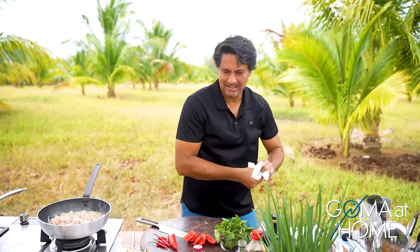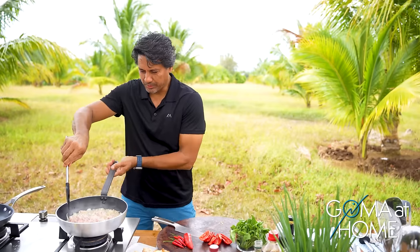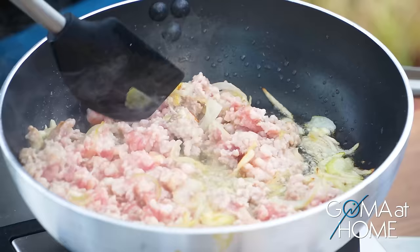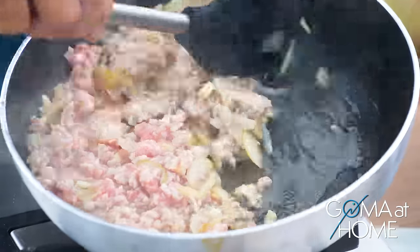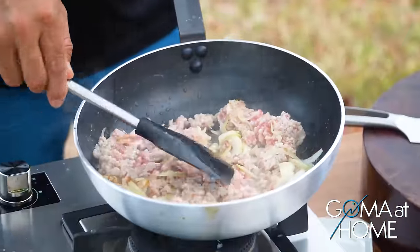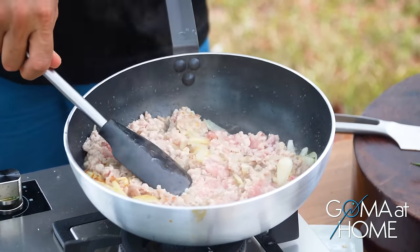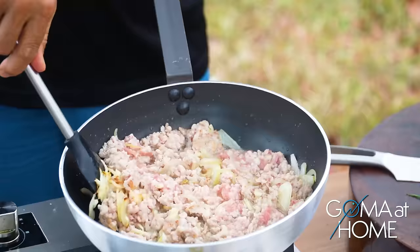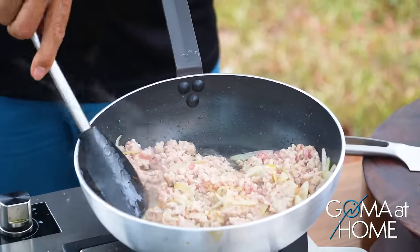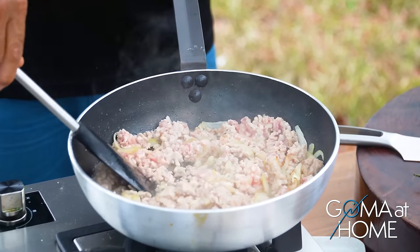Be brave! Let's stir the pork — look, the oil is already coming out. This is what I love about pork: the fat renders and the oil from the meat comes out. So how much is a kilo of pork now? Around 280 to 300 pesos, depending on where you buy it and the quality.